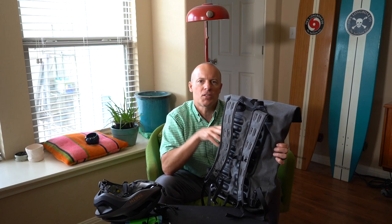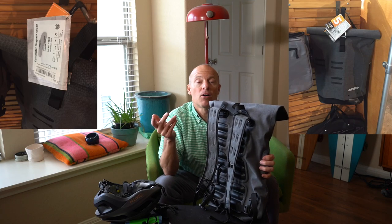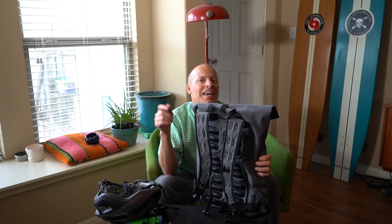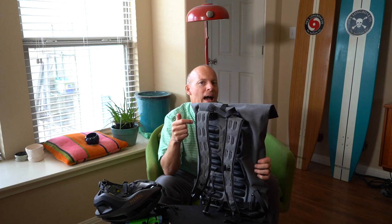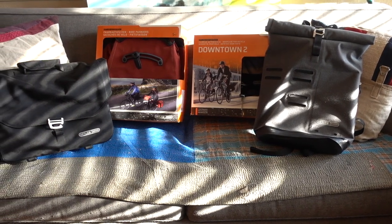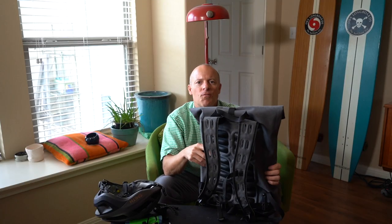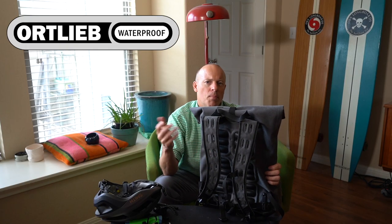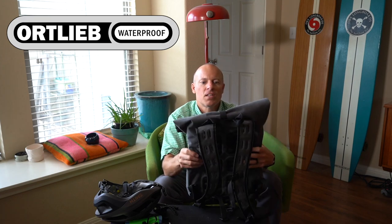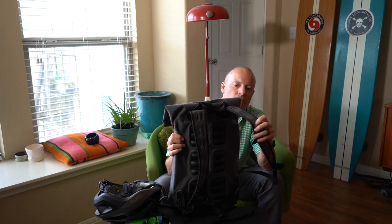I just really liked the look of this bag. I took some pictures at Mellow Johnny's, got back home, and contacted Ortlieb asking if they could send out this backpack, maybe some panniers and other stuff. Two weeks later I had a big shipment of panniers, backpacks, and more from Ortlieb — super cool company, thank you so much for sending this out.